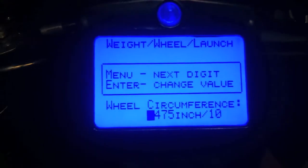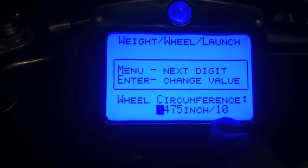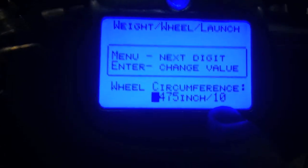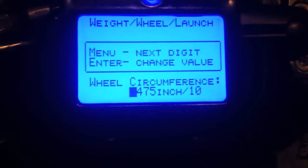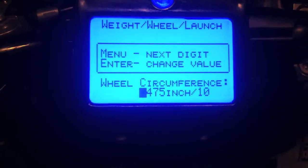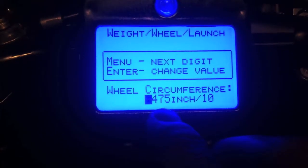This is where it can get confusing. The wheel circumference, once you change it to imperial, you'll notice that it says inches slash 10 — so that means tenths. My wheel circumference I actually measured was 47.5 inches. So in tenths, that would be 0,475. For example, if your wheel circumference measures out to 70 inches, it would be 0,7,0,0.